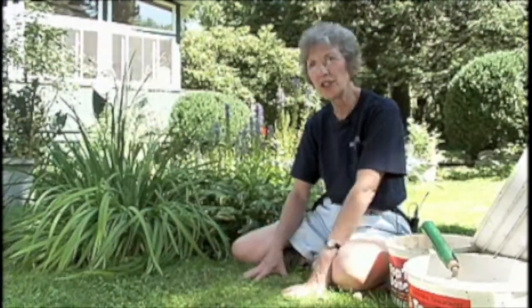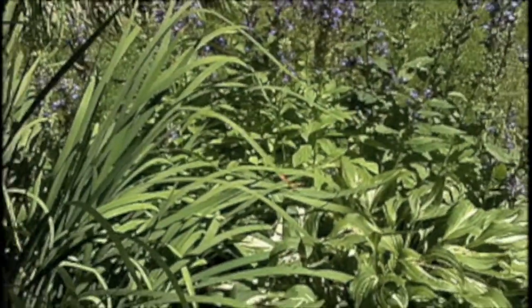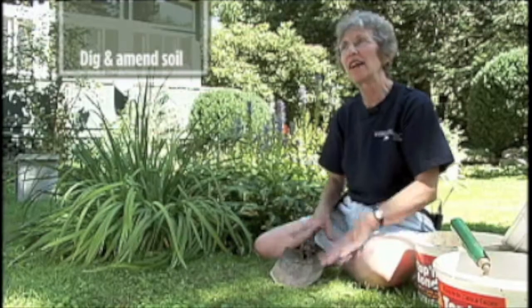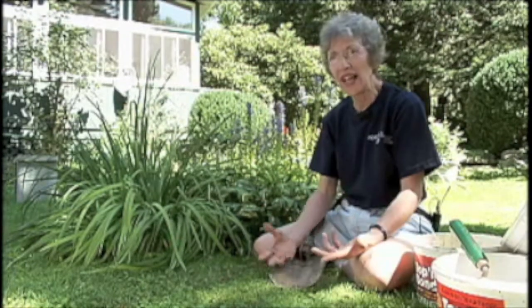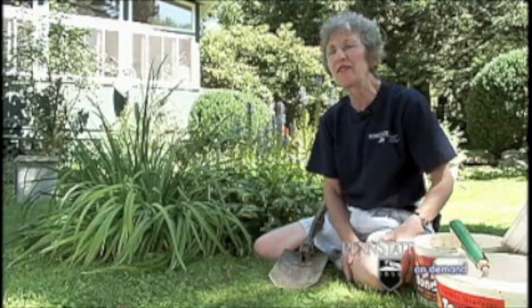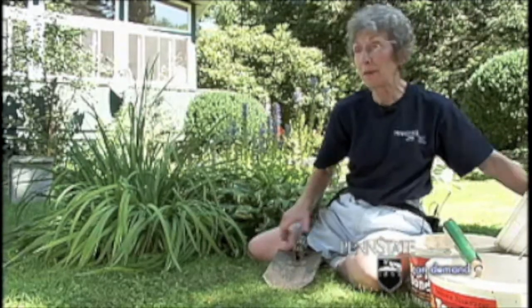After looking at the conditions in my yard and considering my options, I decided I was going to make a rain garden. The first thing you have to do is make a hole in your lawn. You want to dig down several inches, loosen up the clay — most likely it will be clay underneath — put it in a bucket, get it out of the way, and then you're going to mix it with a number of amendments.